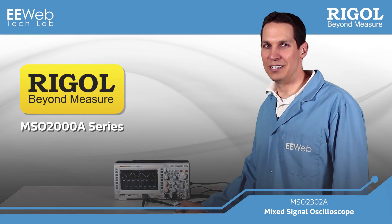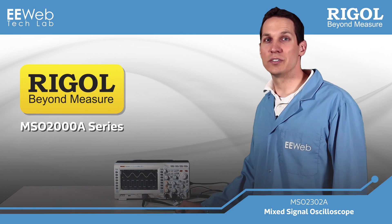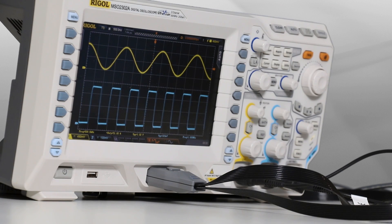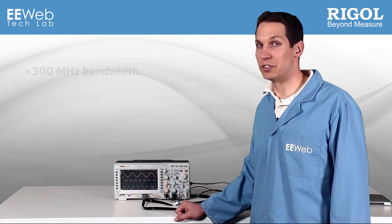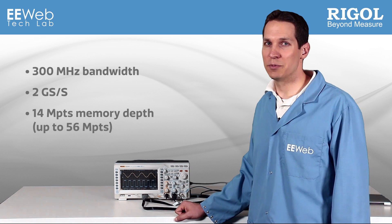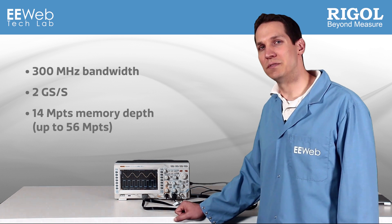Welcome to EE Web's Tech Lab. Today we'll be discussing Regal's MSO-2302A Mixed Signal Oscilloscope from the MSO-2000A series. Starting at about $1,200, this oscilloscope features 300 MHz bandwidth with 2 gigasamples per second, and a memory depth of 14 megapoints with an option up to 56 megapoints.